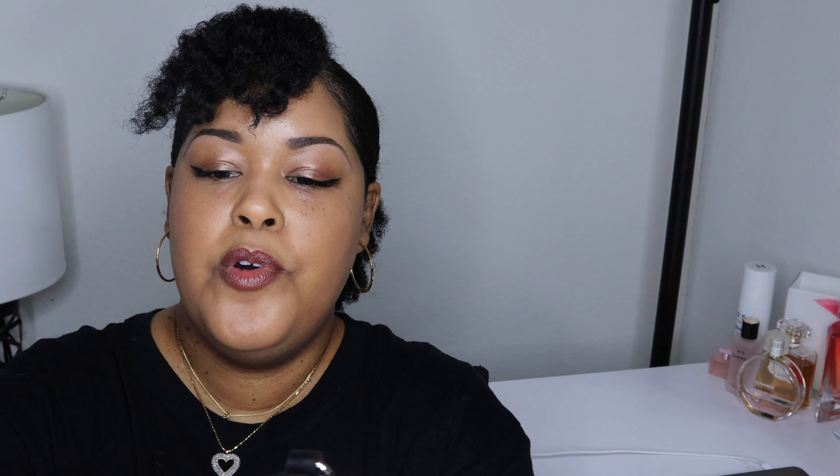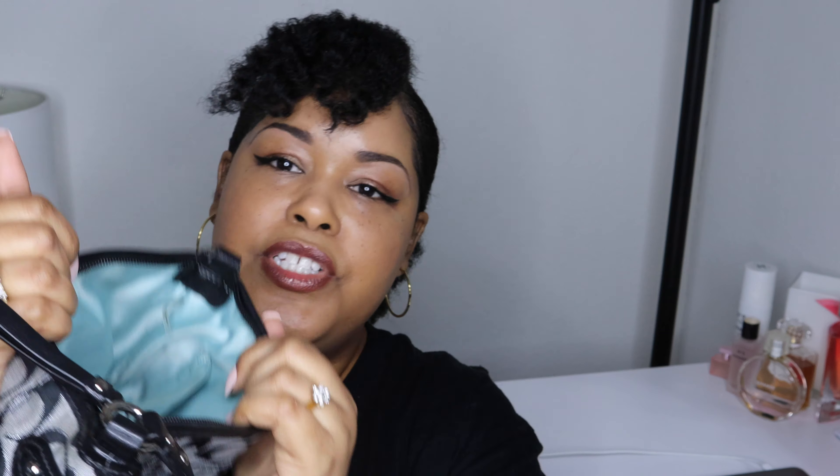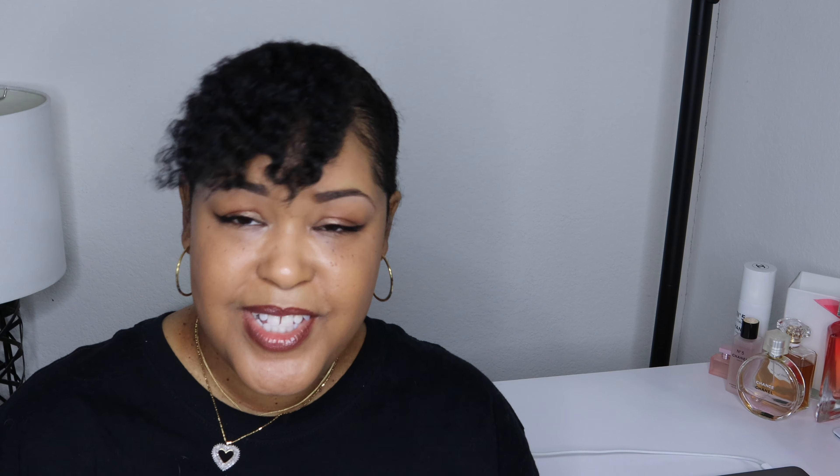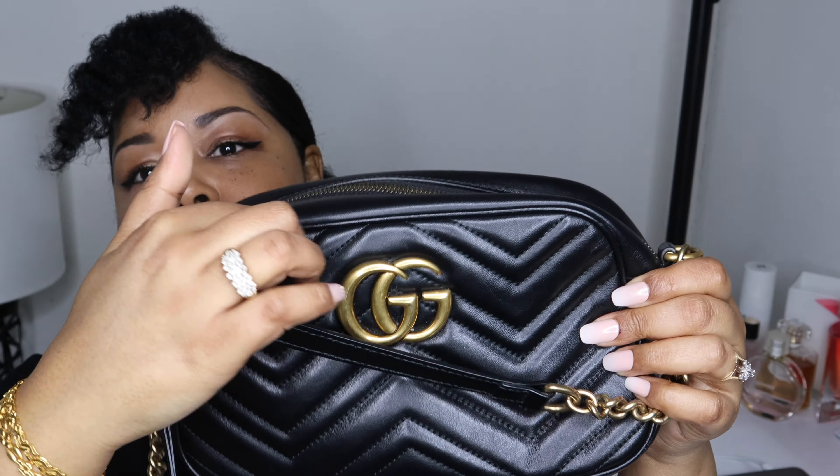And this one is the second Coach bag I ever got. It's a crossbody — super cute. It's got a zipper on the front and a pocket on the back. Open it up and it's that beautiful blue inside, and it has one large pocket in the back.